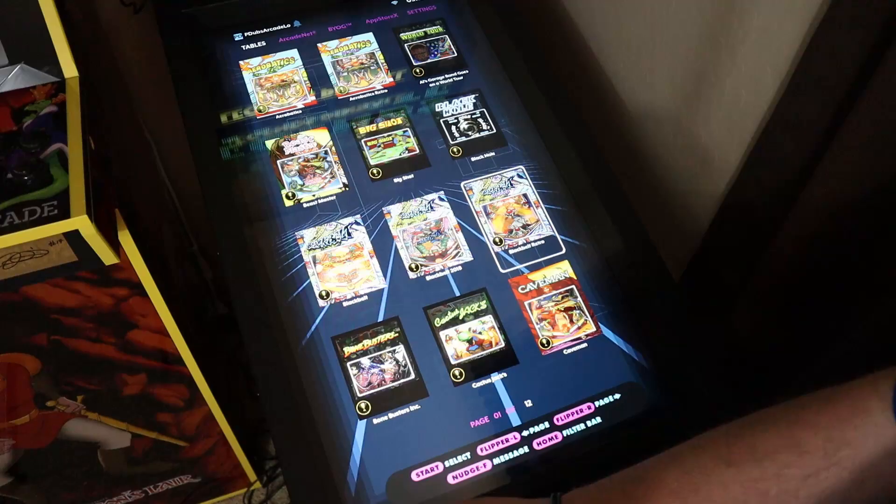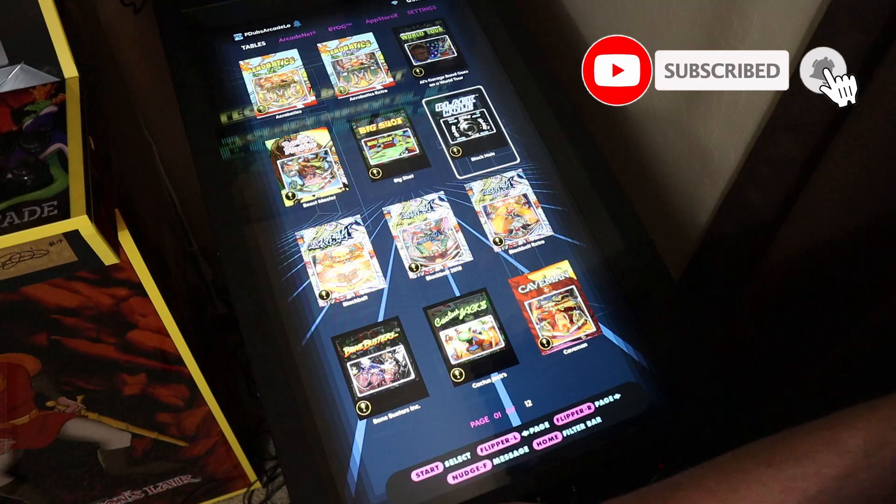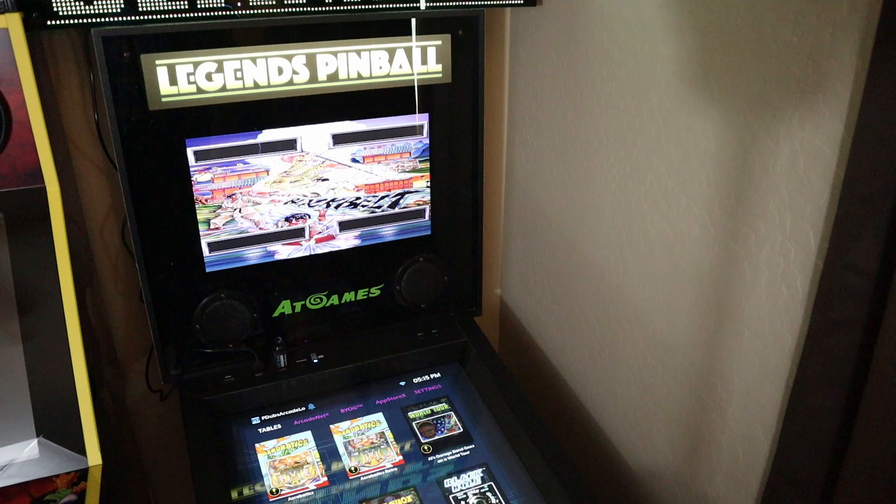If you've been a follower of my channel, you know I really like these Bit Pixel LED marquees. Make sure you check out the Pixelcade Bit Pixel playlist on my channel - everything you need to know about these devices, tutorials, walkthroughs, and reviews is in that playlist.